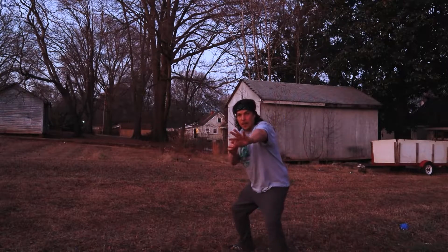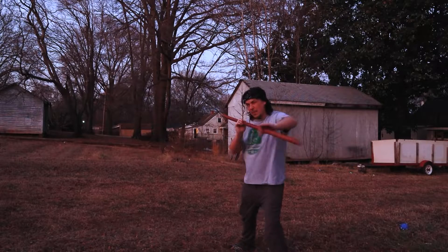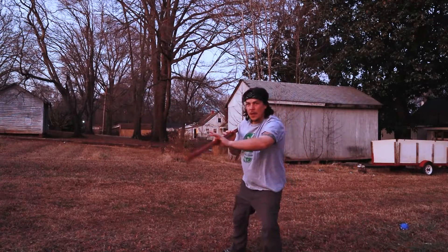Say I'm pointing it right at the lens right now — that's where you want your staff to end up, right there like that. And if you really bring your hips into it and your legs, you get a lot of power.